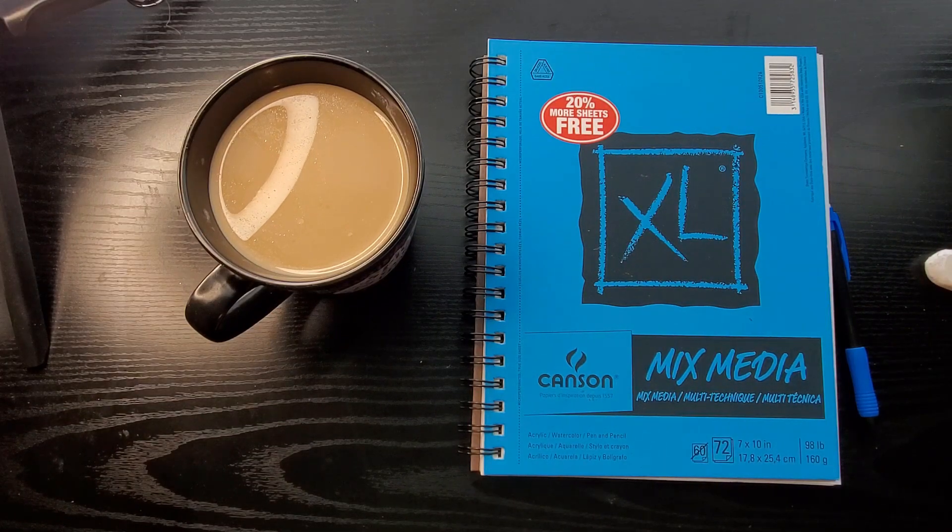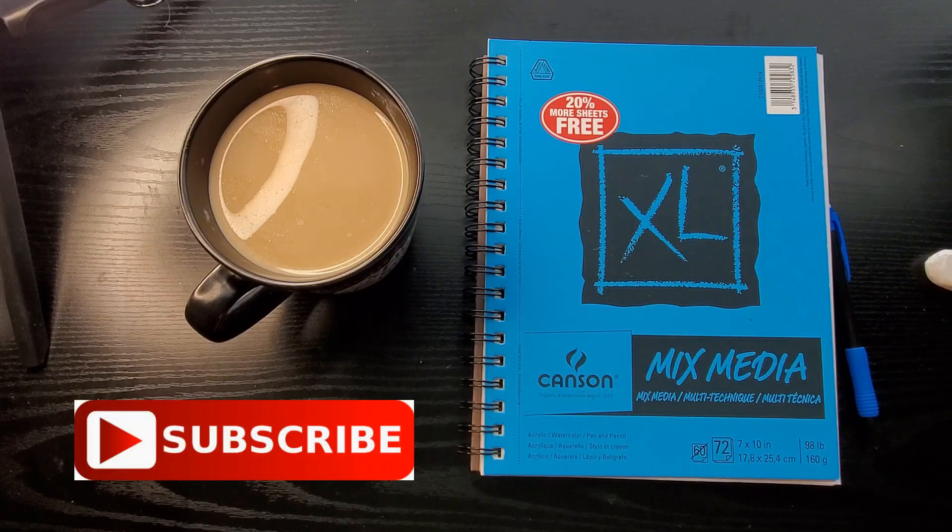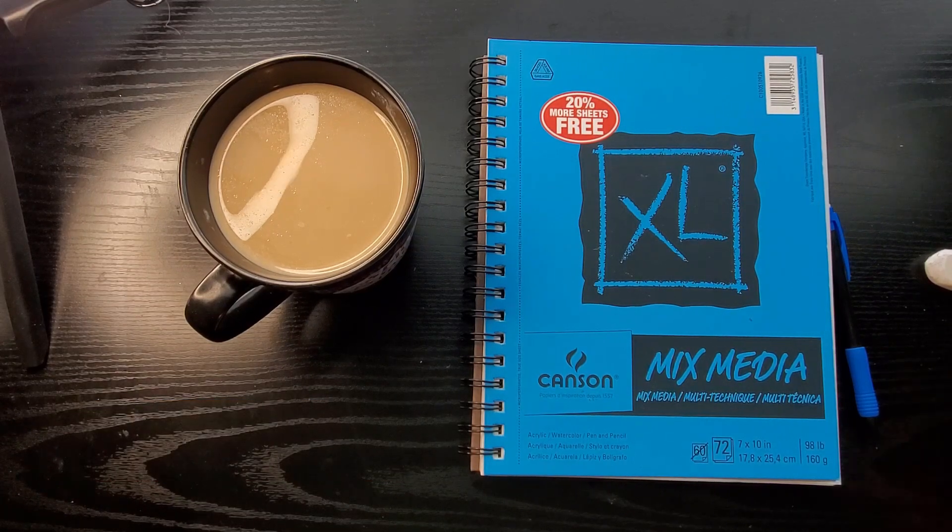Welcome back to MissyJournals. Today I have a requested video. I'm going to try my hardest to make this as quick as possible — you know me with quick. I'm going to try not to blab as much. My requested video is: I did an Instagram challenge recently, which I will link down below, where we were doing doodle challenges, and I try to upload some of my doodles on a regular basis.